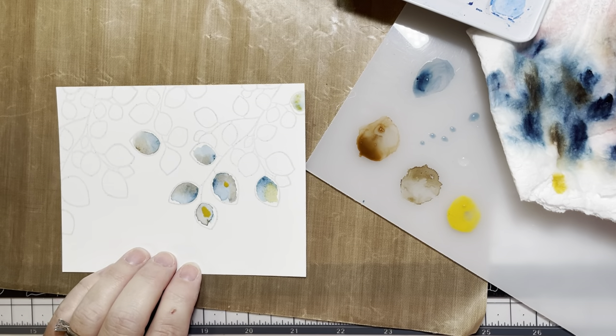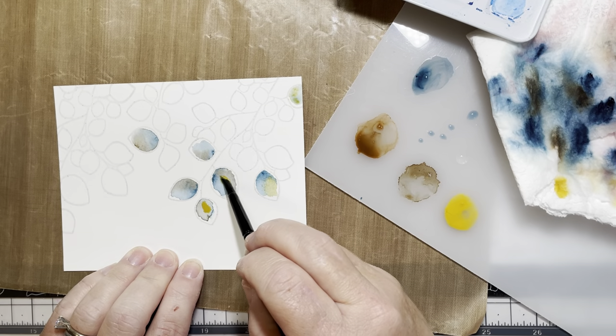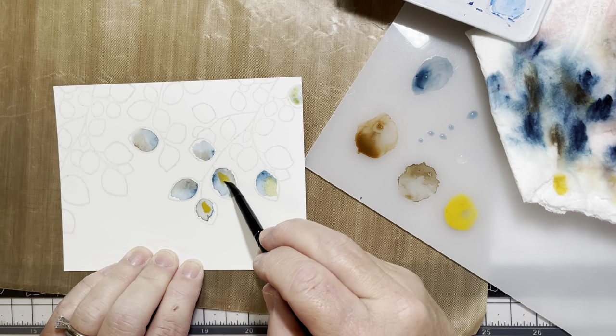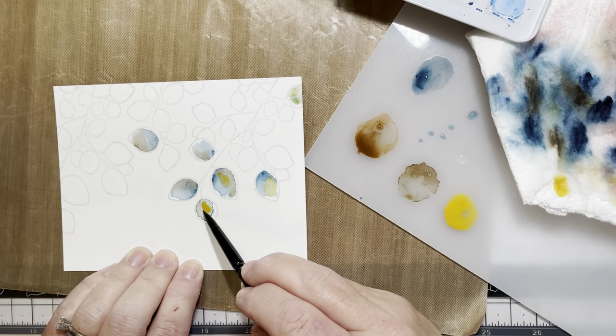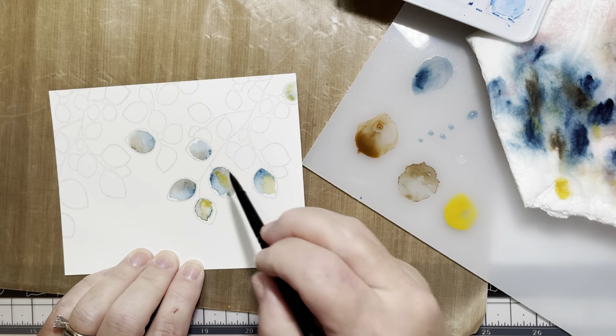I just loved the blues and the browns, but I felt like it needed a little bit more distinction of color. So I added in the Fall Harvest from the same watercolor pan set and just began to go around offsetting the blues and browns with a touch of yellow.